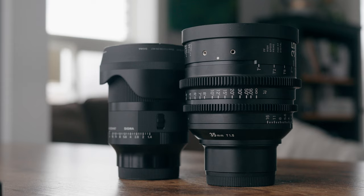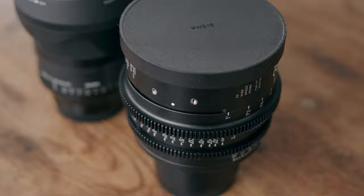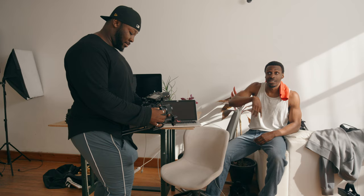You wanna know the only thing that's more difficult than trying to find the right cinema camera for you? It's trying to find what lens goes with that camera. Nowadays, with the accessibility of cinema cameras, the topic of whether or not to get a cinema lens or a set of cinema lenses is becoming a little bit more frequent. And to be honest, there's actually nothing wrong with getting a hybrid or a stills photography lens.